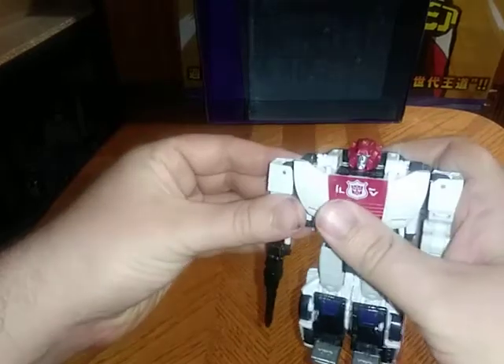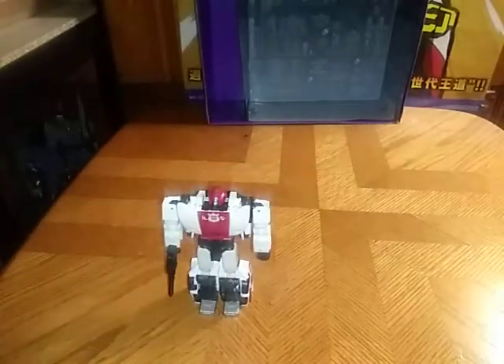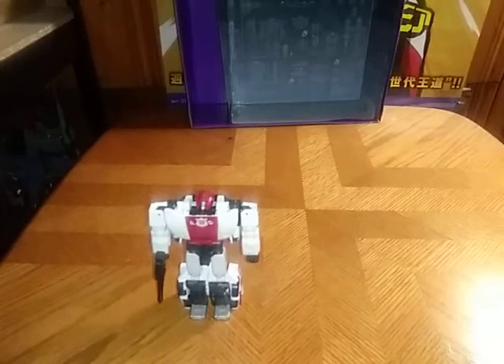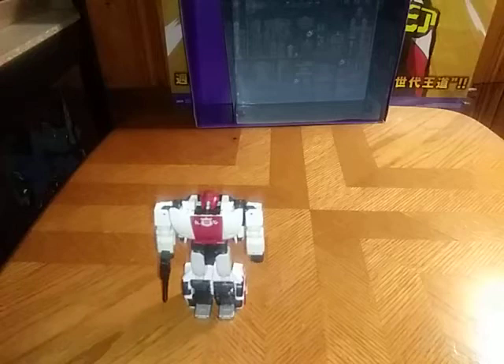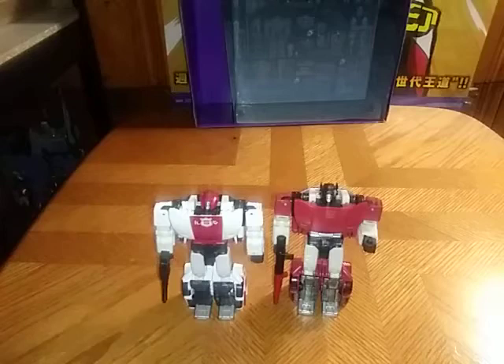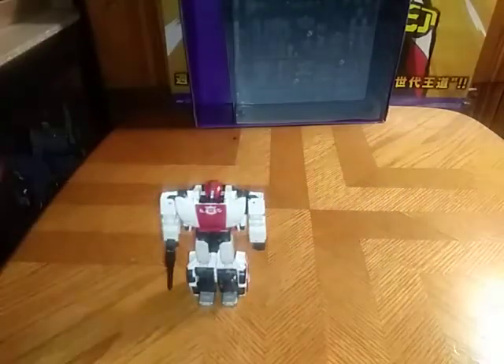Now we're going to do some bot mode comparisons, which is very important on this channel. We're going to start out with his moldmate, Sideswipe, which is the exact same transformation, so I'm going to do it off camera. Here he is next to Siege Sideswipe — yes, they are the exact same mold as one another. That's all there is to say for Sideswipe.